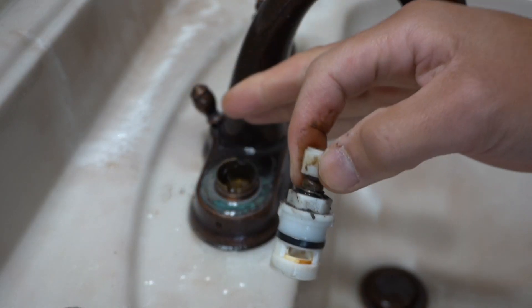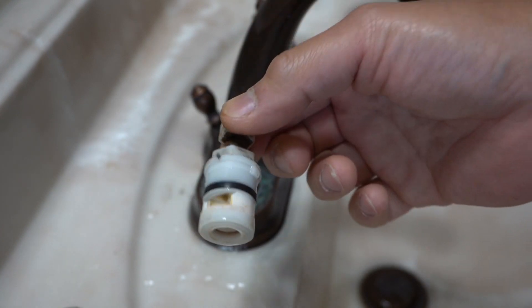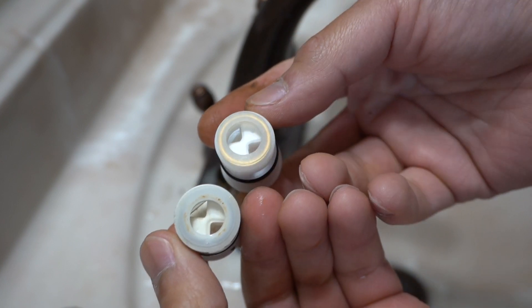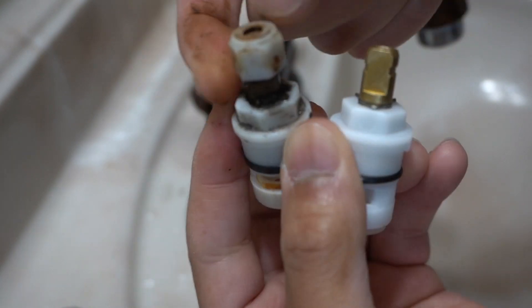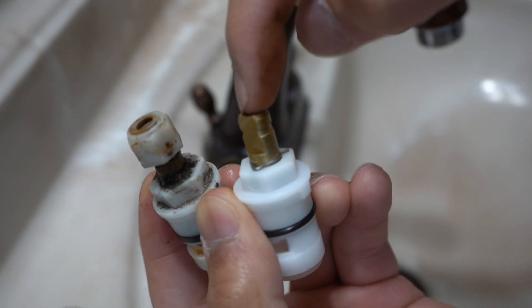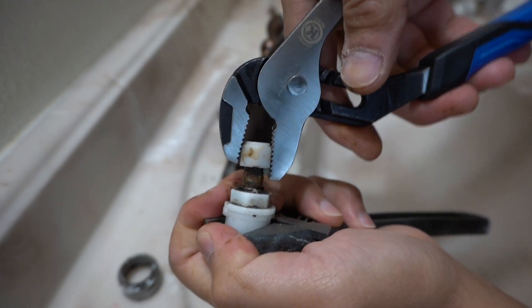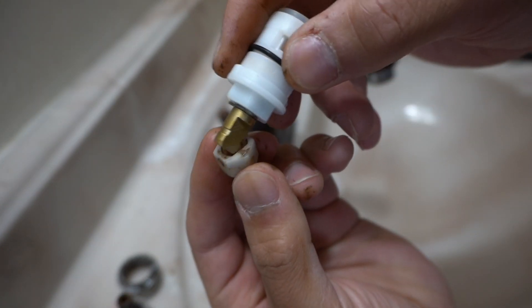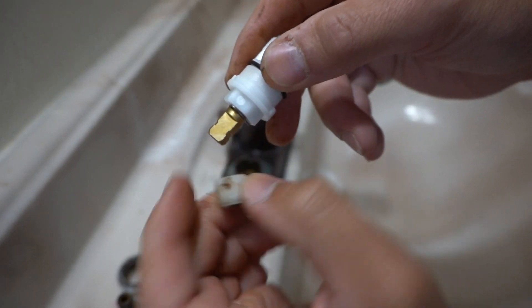I highly suggest that you work on each side one at a time, just so that you don't confuse yourself. If you take both of them at the same time, you might get the cartridges mixed up. So here's the old cartridge versus the new cartridge — see how they look identical. Now it looks like we have to take this little plastic nut off and transfer it to the new one. Just take your channel lock pliers and gently wiggle it out. There is a flat portion here.